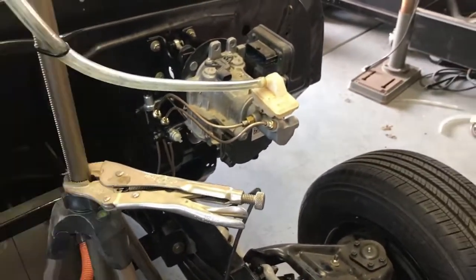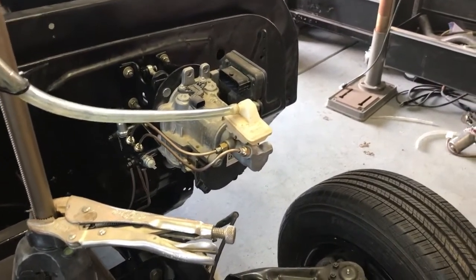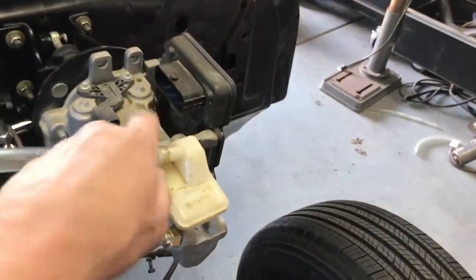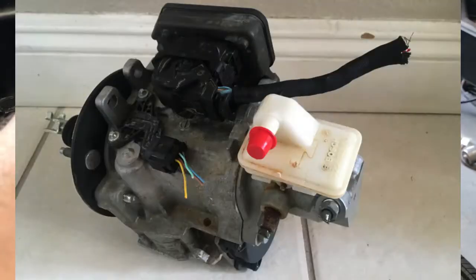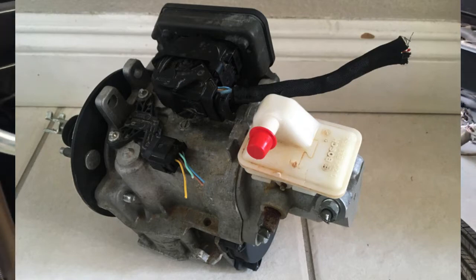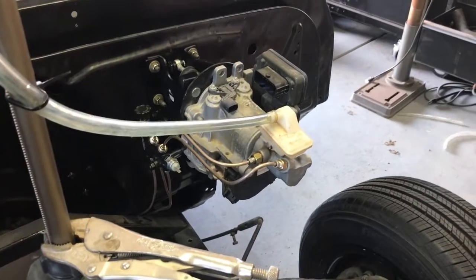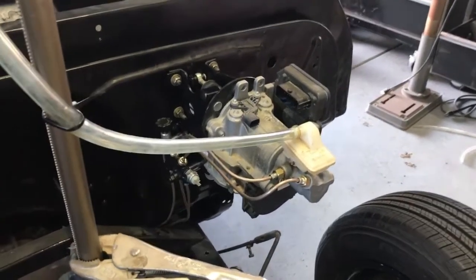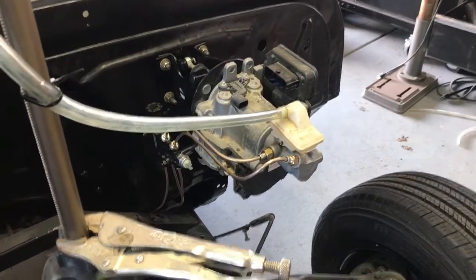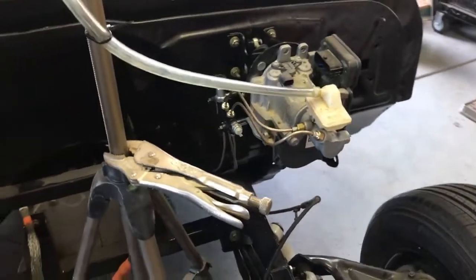I'm going to take a little break here because I cannot find the pigtail that plugs in here, and that will allow us to hook this thing up to a regular 12-volt car battery, populate it a little bit, and see if it's any easier than manual — and also see if we can get these brakes bled. I'm pretty excited.